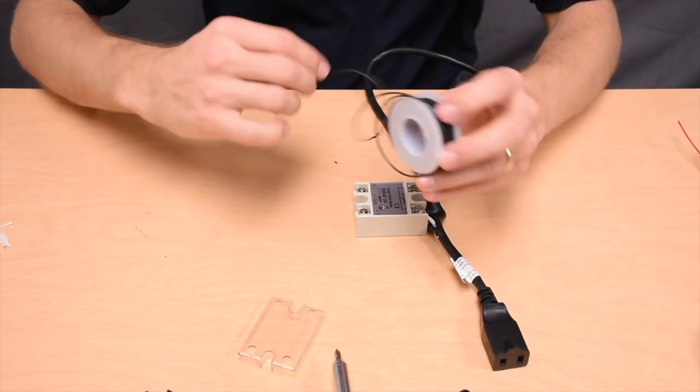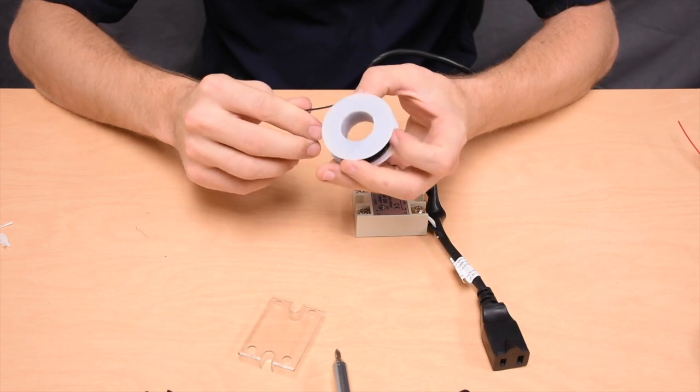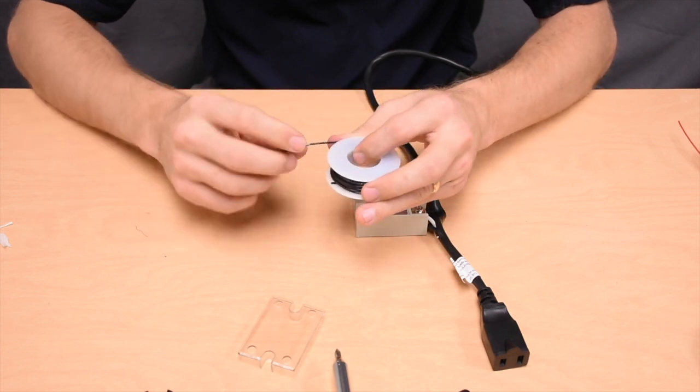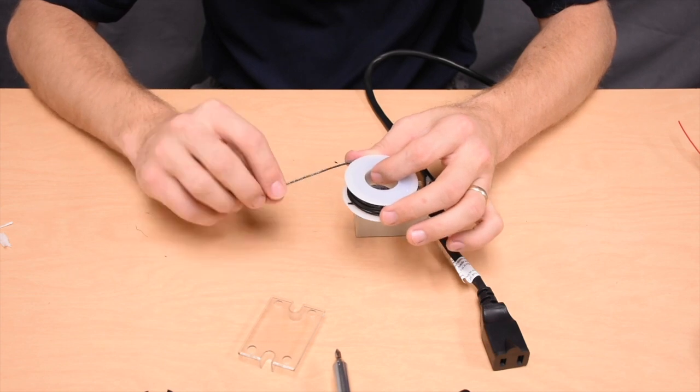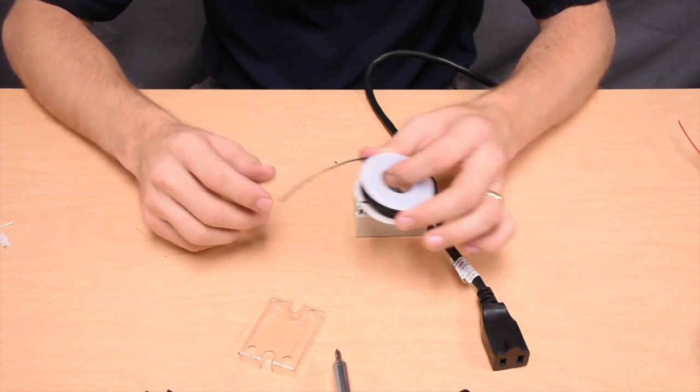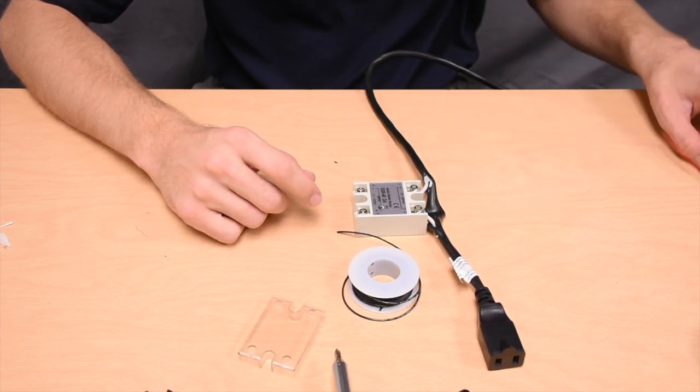We're going to be using what's called 22 AWG or 22 gauge solid core wire. Solid core wire just means that it has a single strand of wire in the middle, so it's a little bit different than working with the braided wire that we used with the AC cord.